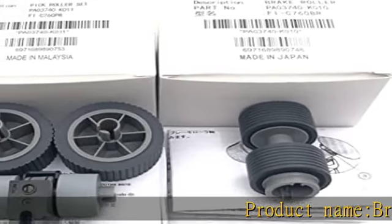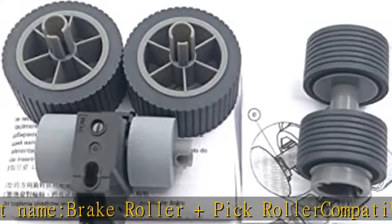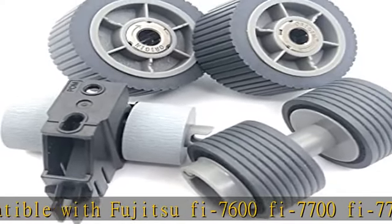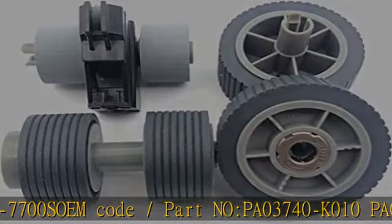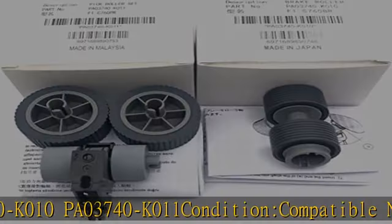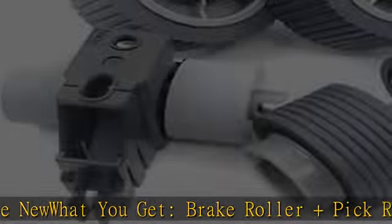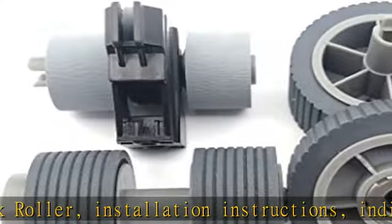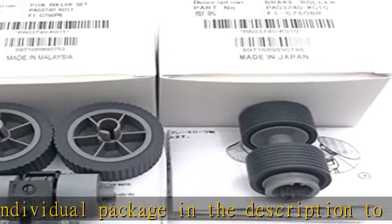Product Name: Brake Roller & Pick Roller. Compatible with Fujitsu Fi-7600, Fi-7700. OEM Code / Part No: PA03740K010, PA03740K011. Condition: Compatible New.